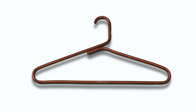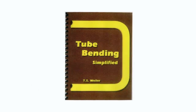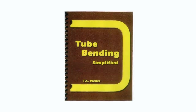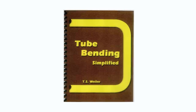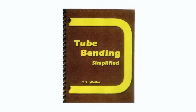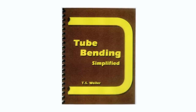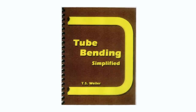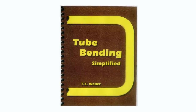The coat hanger in this picture was bent in less than five minutes by using the following instructions. Any bend can quickly and easily be laid out on any tube and then be bent with a tube bender, by using the system of tube bending which is explained in the book Tube Bending Simplified. The book is four and a half inches by five and a half inches and is 81 pages of the best and only information you will ever need to do any tube bending.